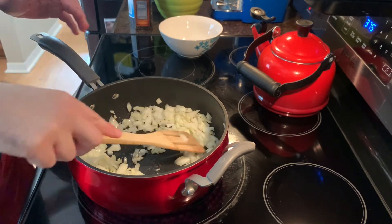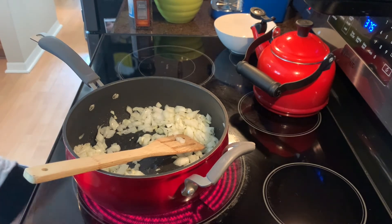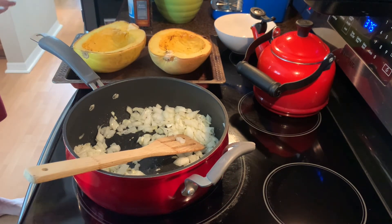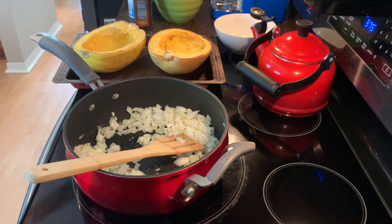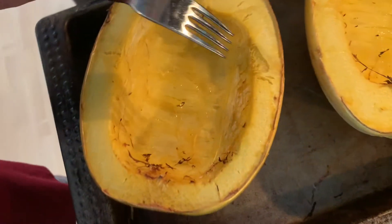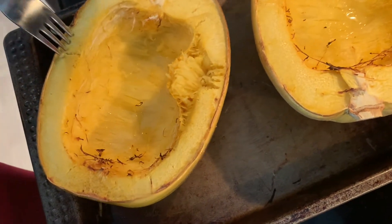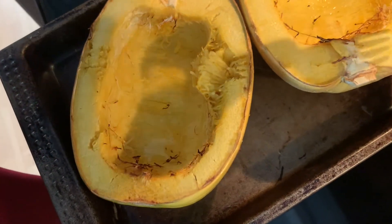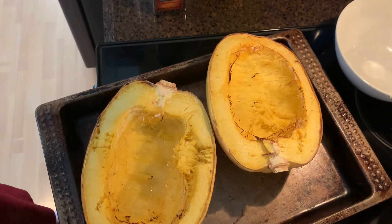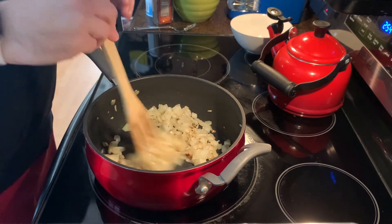The timer just went off to check the spaghetti squash, so I'll pull that out and show you how to tell if it's done. Grab a fork — the way to tell if it's done is if the strands easily come off the edges with a fork. You're going to want to go all the way in to make sure it's done on the sides as well. This spaghetti squash is done! We can set it aside to cool while we finish up the mushrooms, which are perfectly brown right now.